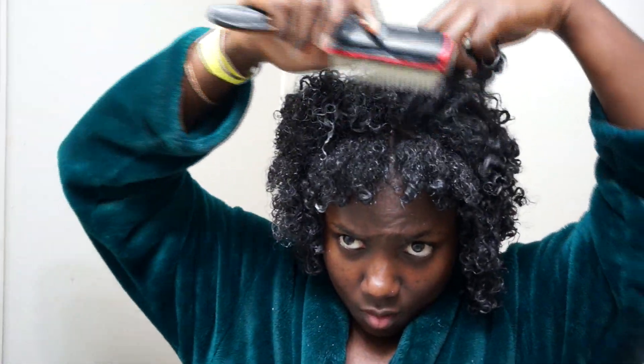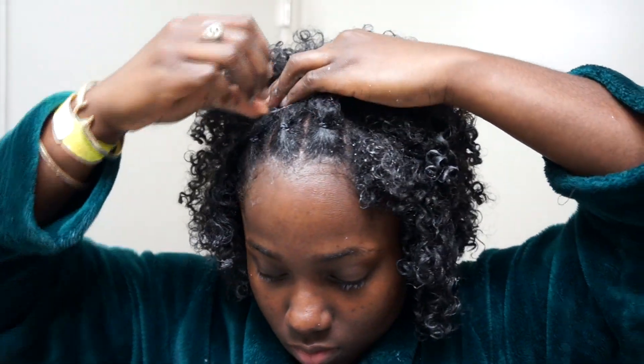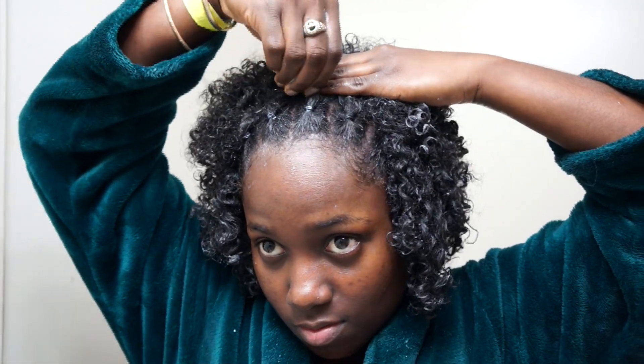For the front part where the rubber bands are, I pin them back right near the rubber band — I put some pins there so that my hair can stay out of my face and it can add to the shape.